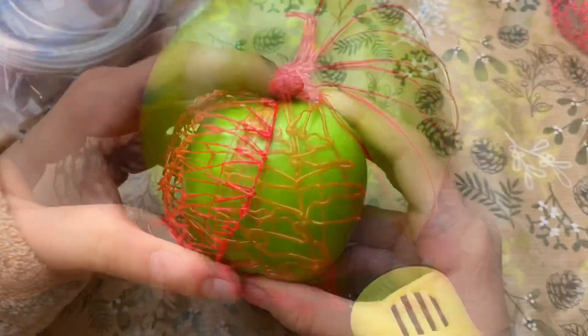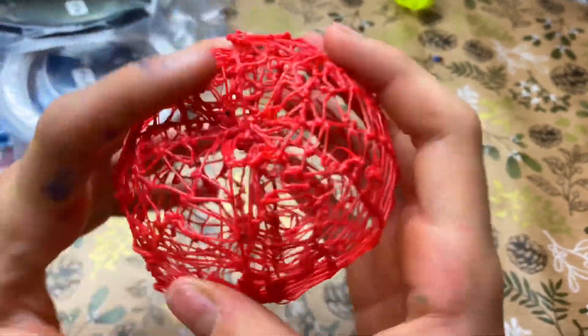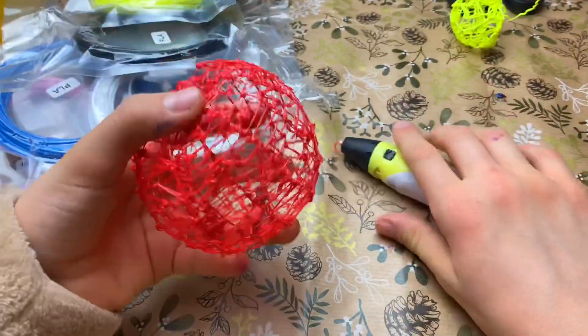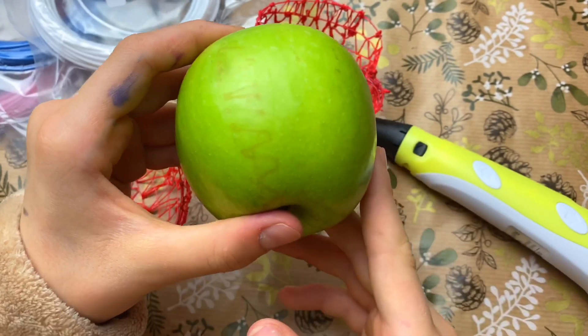So guys, my second half of this apple is done and now we need to glue these both parts together and then glue them with this 3D pen. Wow guys, look — it's because of my 3D pen!